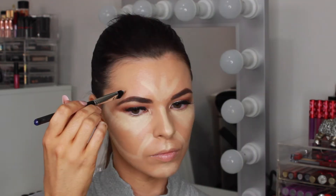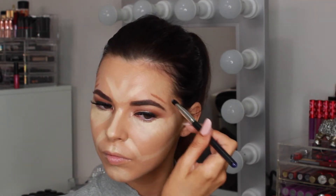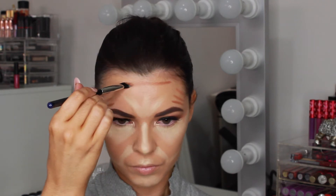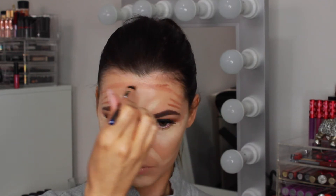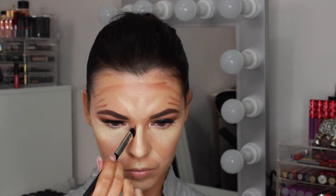Moving onto contouring, I'm going to take the shade on the far bottom right from the Anastasia contour kit that is a few shades darker than my skin tone. Contouring makes features of your face recede to create a shadow and gives a more sculpted look. I'm starting with the sides of my temples and across my forehead, which will slim the face and add more dimension.